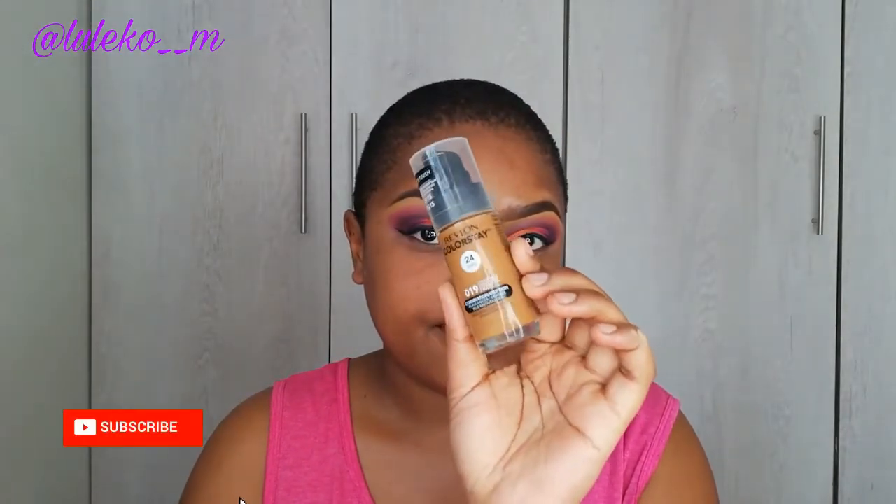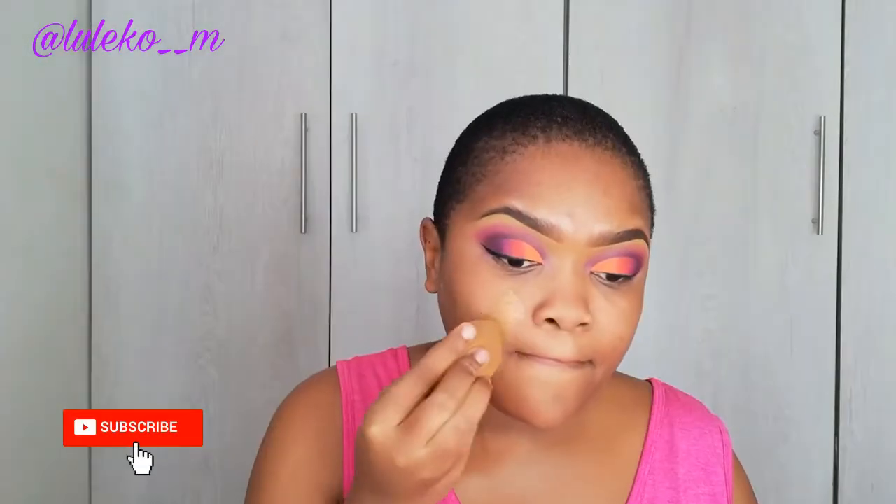For foundation I'm going to go in with my Revlon ColorStay Foundation in the shade Hazelnut.